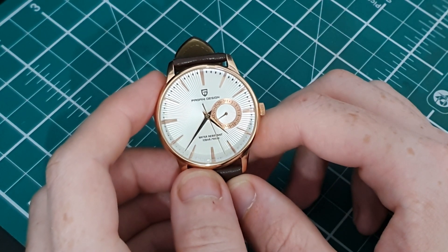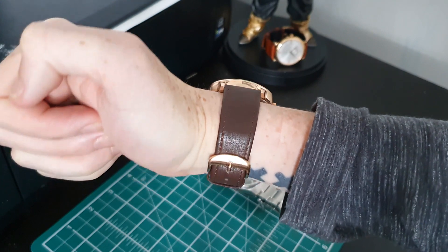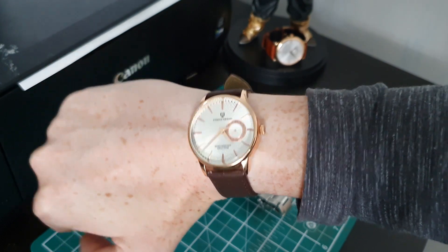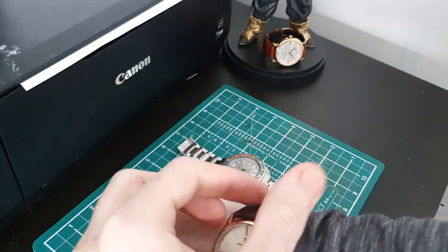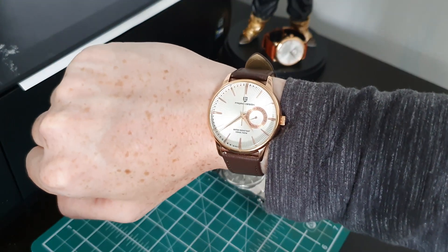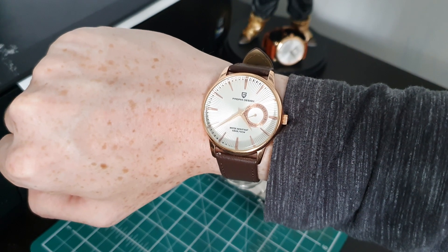I'm going to finish with a wrist shot so you can see how this watch looks on the wrist. As you can see, it sits really nicely, looks really good, with a really nice elegant design. It'd be a really nice watch to wear with a shirt or suit, and with that thin case you can see it fits really nicely under a sleeve without any obstruction. I think it's a really good option at 30 pounds as a dress watch, and I think Pagani Design have done quite well, even with those couple of moans. The PD-1654 is a really nice affordable choice for a dress watch at 30 pounds / 35 dollars.